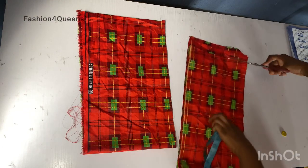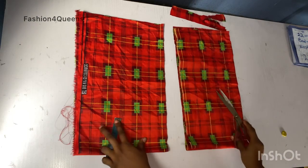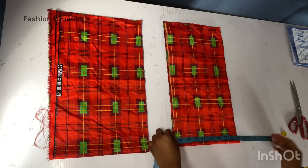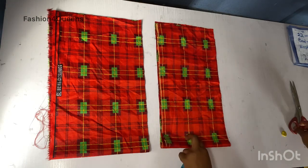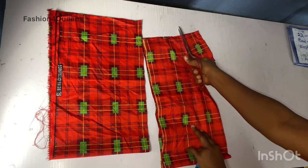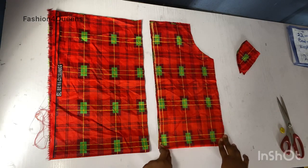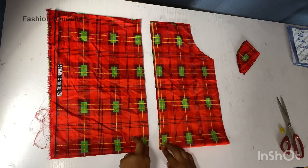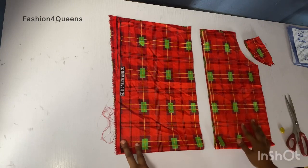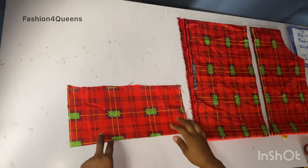I'm just trimming these edges to make them straight. I'll increase this if you want to make yours a full-length sleeve. Since it's an off-shoulder sleeve I'm just going to cut this off. So we now have the first step and second step of our sleeve ready — two steps completed. Next we're going to be cutting our band.